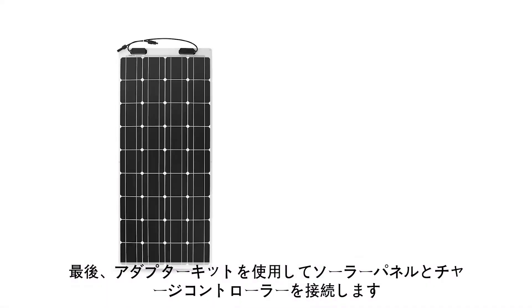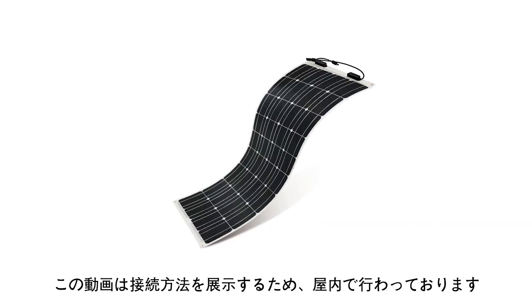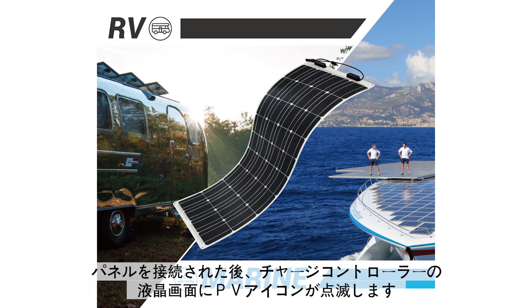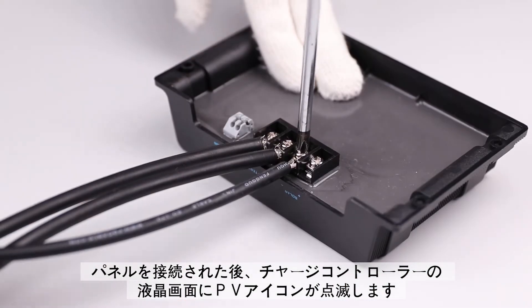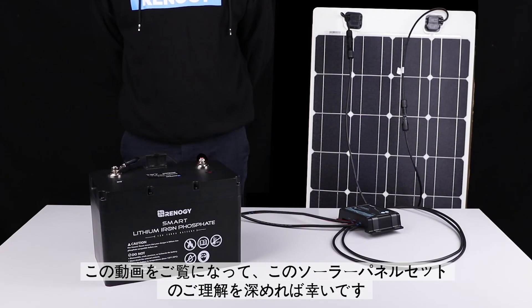The next step is to connect the solar panel to the charge controller using the adapter kit. The panel is for demonstration purposes only and will be connecting to a panel located outside. Now that the panel has been connected, the Voyager controller will also indicate this on the front LCD screen.